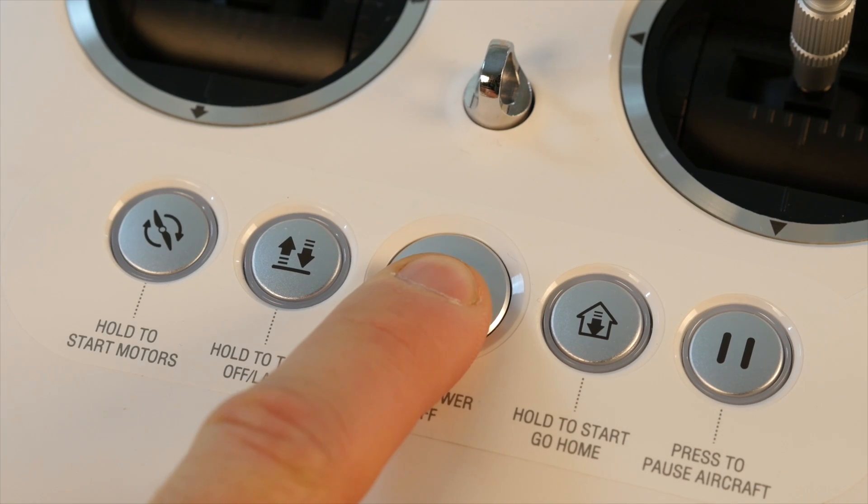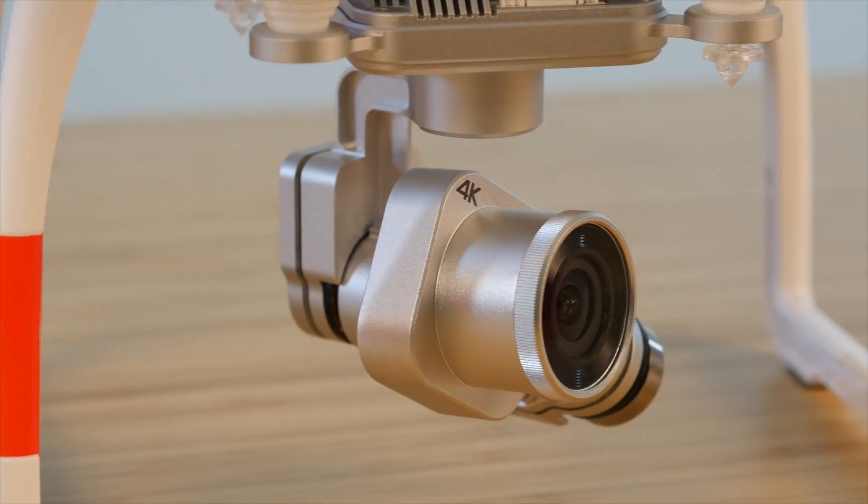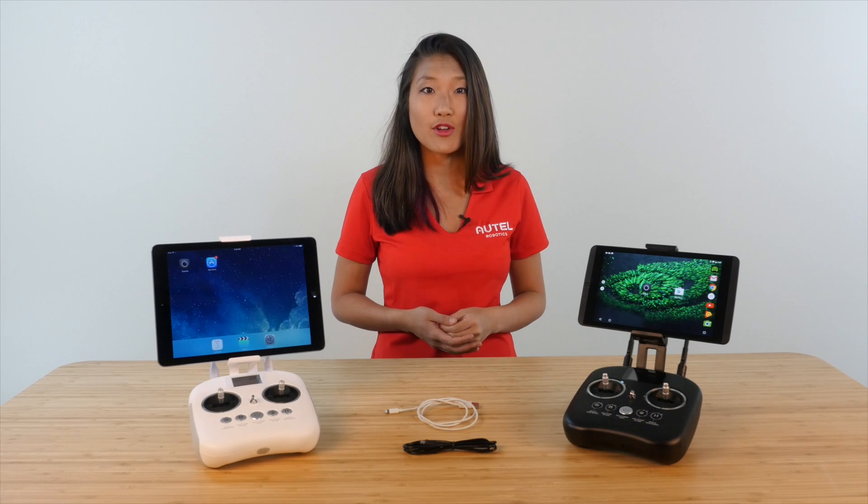Now let's power on the remote controller and XR Premium. Remember, it's important to always remove the gimbal lock before powering on your aircraft.